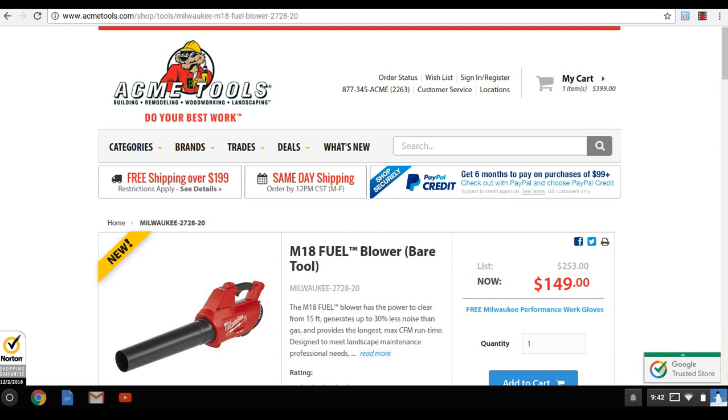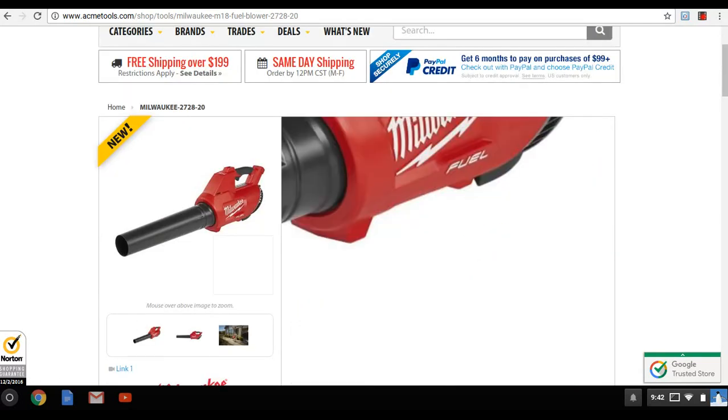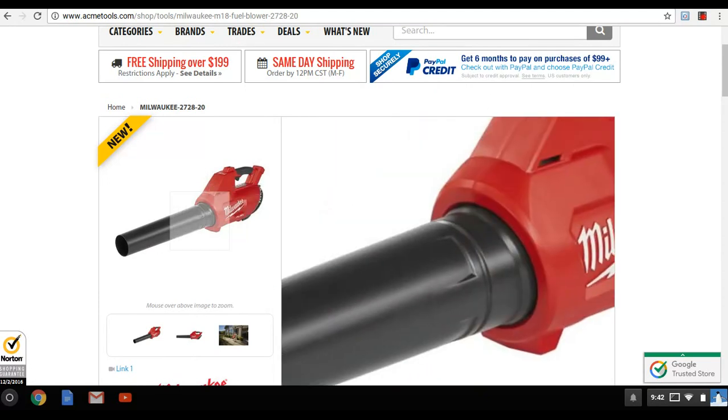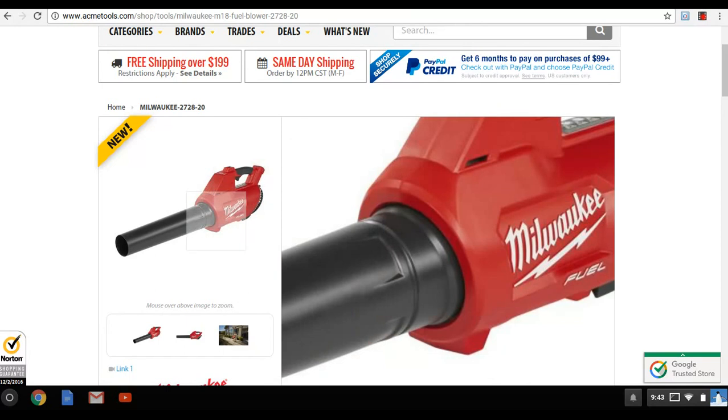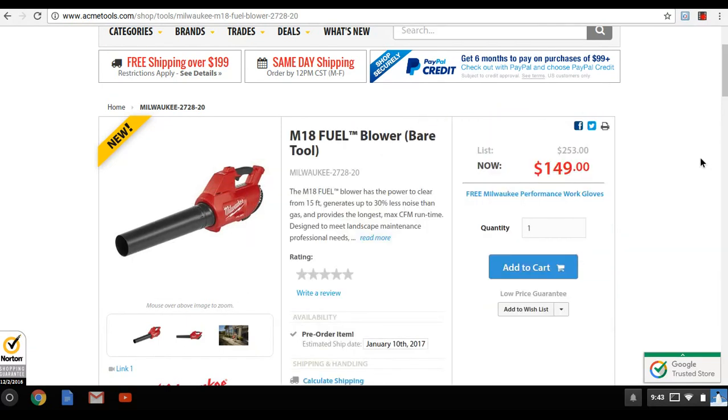Milwaukee's outdoor power equipment line is out as of today. Acme Tools has them on their site and they're running a special — if you buy the kit, you get a pair of Milwaukee work gloves. This equipment is crazy.